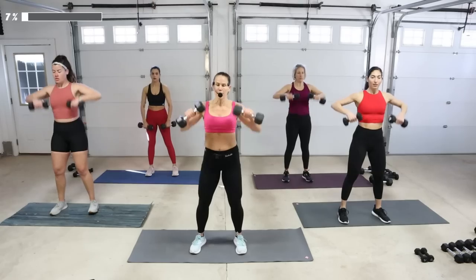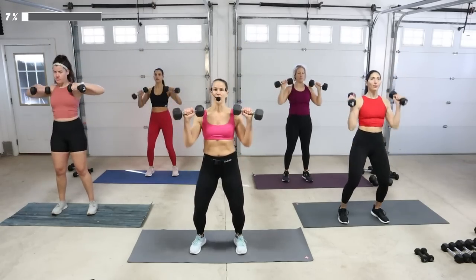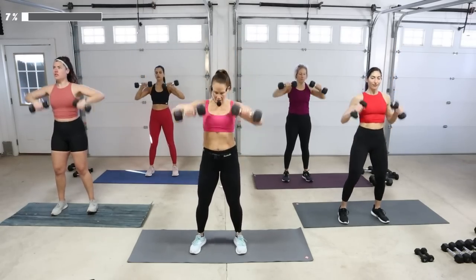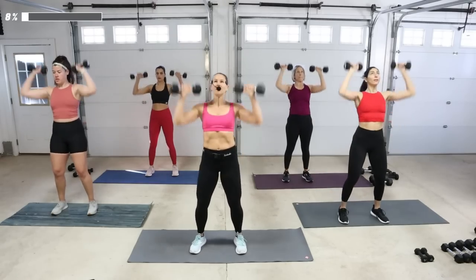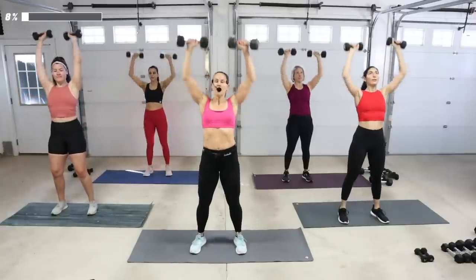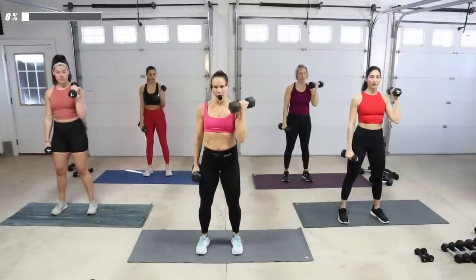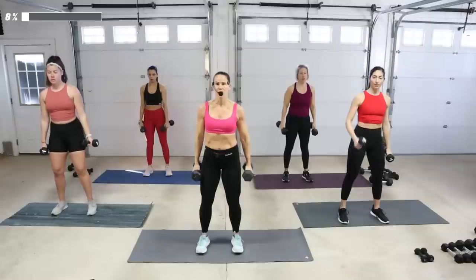Clean and press — pull it up and push. Arms are getting warm. Weight comes down. Right arm curl, left arm curl — take it two by two.